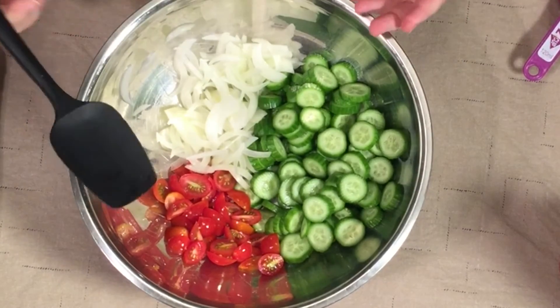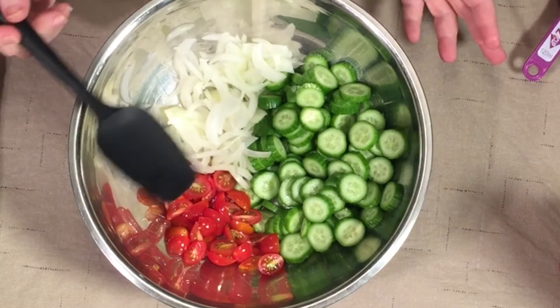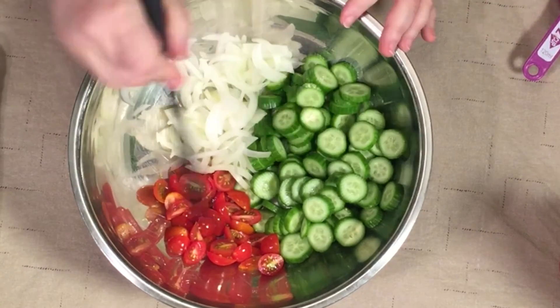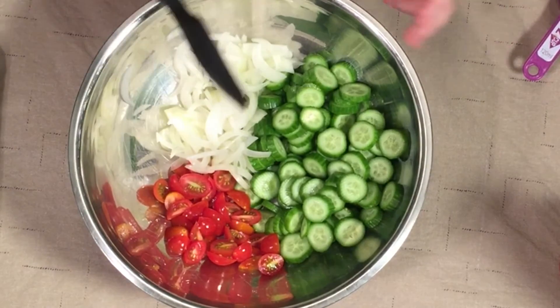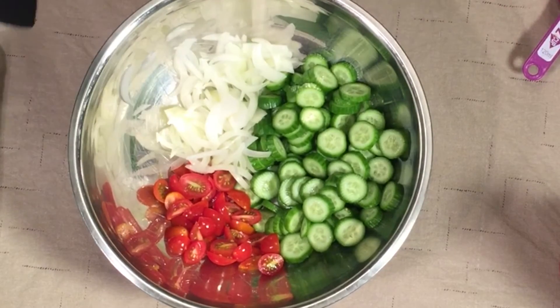You could add a lot of things if you want to — olives would be wonderful in this salad. If you were going to go full garden salad, you could use a purple onion instead and add lettuce, thinly sliced radishes, celery, bell pepper, anything you love. But this is just a basic cucumber, tomato, and onion salad.